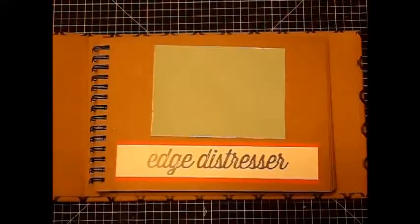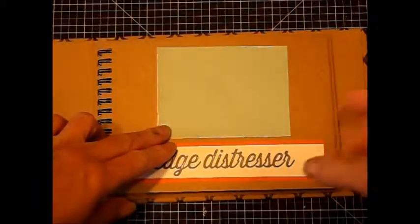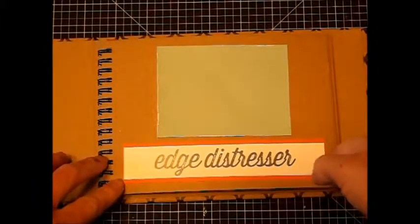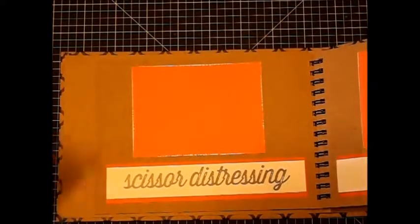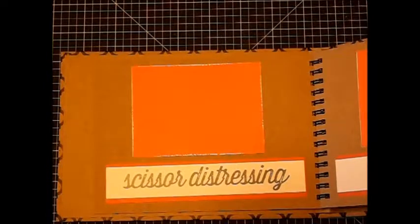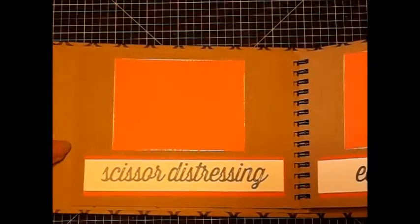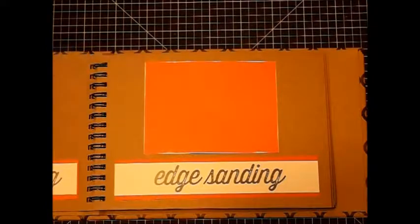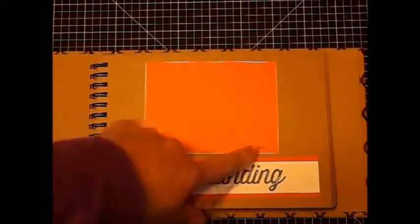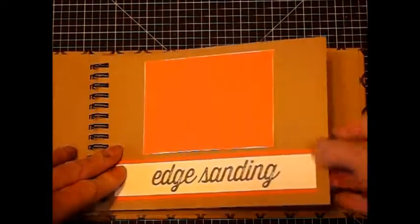So the techniques themselves: edge distressing — you're just using the actual round tool for that. Then you've got scissor distressing — use the scissors either open or closed and just go along the edge. It does do slightly different distressing in these different ways, so it depends on the effect you want. Edge sanding — you're using our sanding block or our little nail file-style cards.